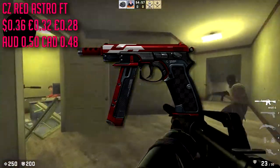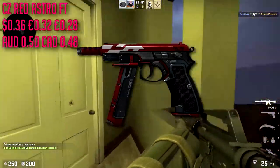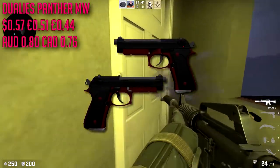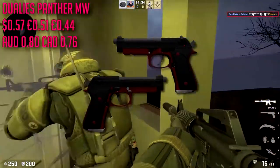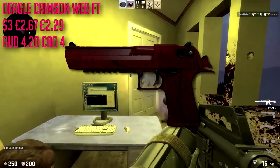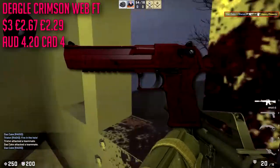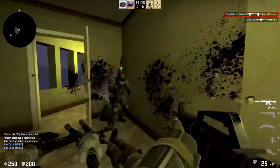For the CZ we are going to be going with the Red Astro in field tested at about 36 cents — very red skin. You could go with the Crimson Web as well, it's personal preference, but I like the Astro because it has a very very clean design and I love how bright its red is. For the Dual Berettas we are going to be going with the Panthers in minimal wear — just another black and red skin. It's pretty expensive though at 57 cents for a Dual Beretta skin and you're probably barely going to be using that pistol. For the Desert Eagle we are going to be going with the Crimson Web in field tested condition.